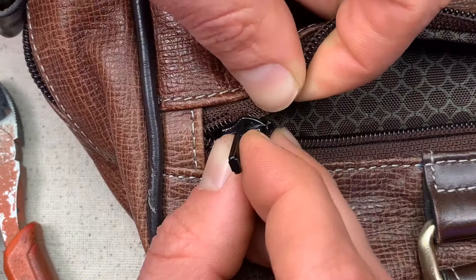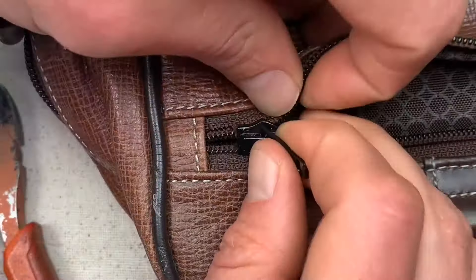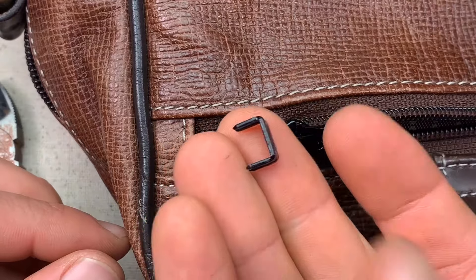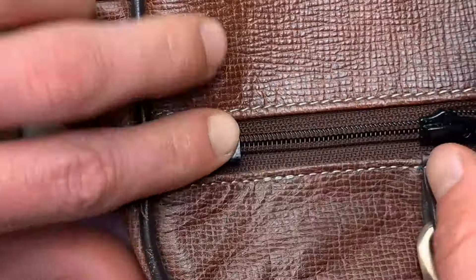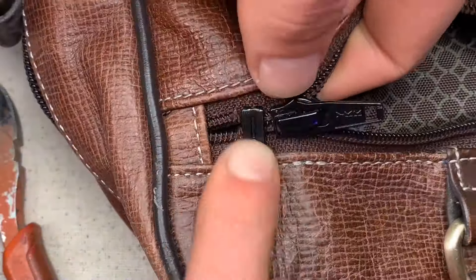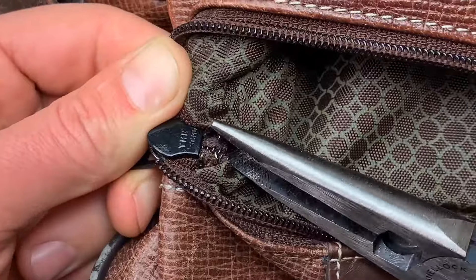To install a new slider, feed in one side of the zipper and then the other, making sure they're even. Then select a bottom stop from the kit and puncture the fabric just in front of where you made your cut.